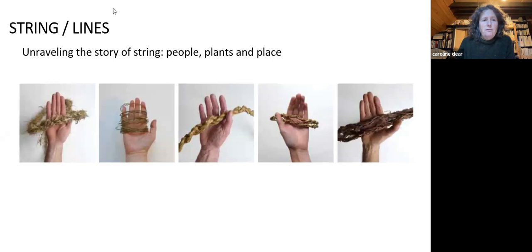I got funding from Creative Scotland for this project and have been working with Dr. Karen Hardy, who specialises in the Palaeolithic. The Palaeolithic period is anything older than 10 or 11,000 years ago, but it goes back actually two million years. It's a long period, and it's before Homo sapiens.